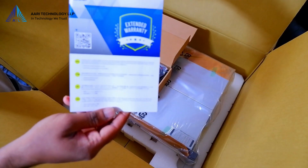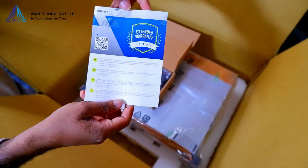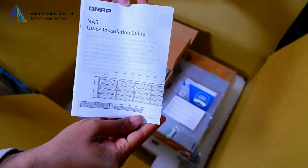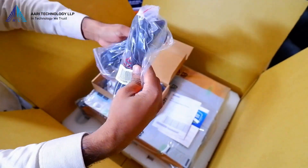Here we have a warranty card and an installation guide. Additionally, we found two cable connectors.